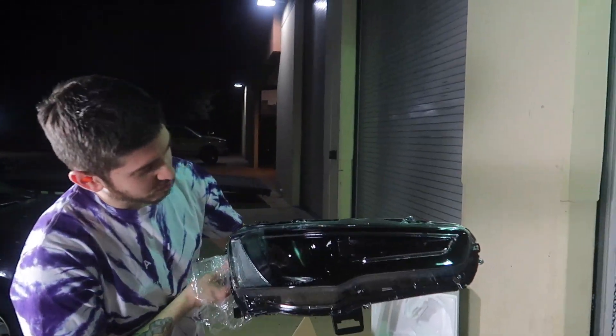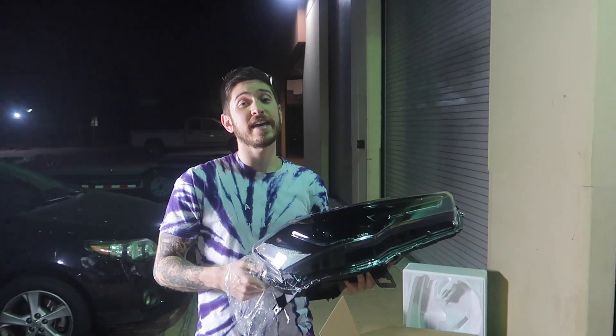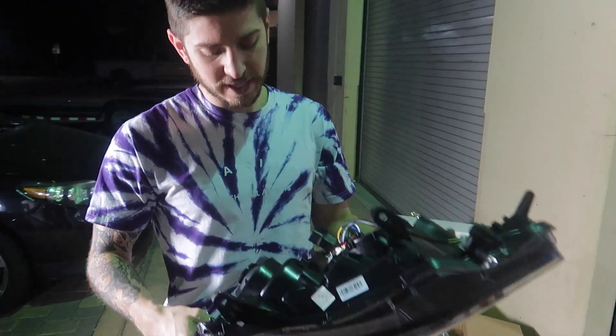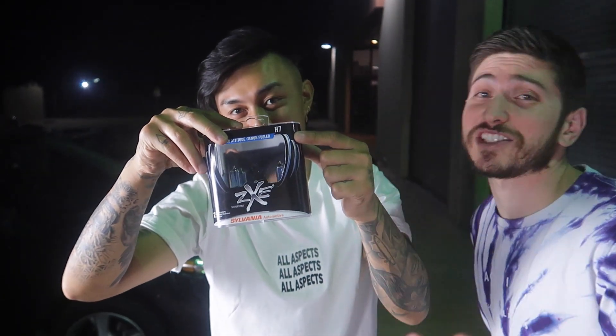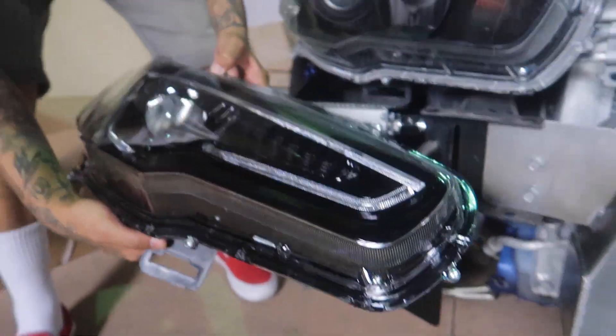Oh man, that is so sick — that blacked out look, sheesh. I cannot wait. The other thing is: don't forget the unit doesn't come with a bulb. I read a bunch of reviews of people installing the headlights without putting a bulb in, so don't do that. We're just going to take these into the warehouse, pop off the housing, put the bulbs in, and then swap them out. The bulb you need is an H7 — Josh called it the Versace of bulbs.